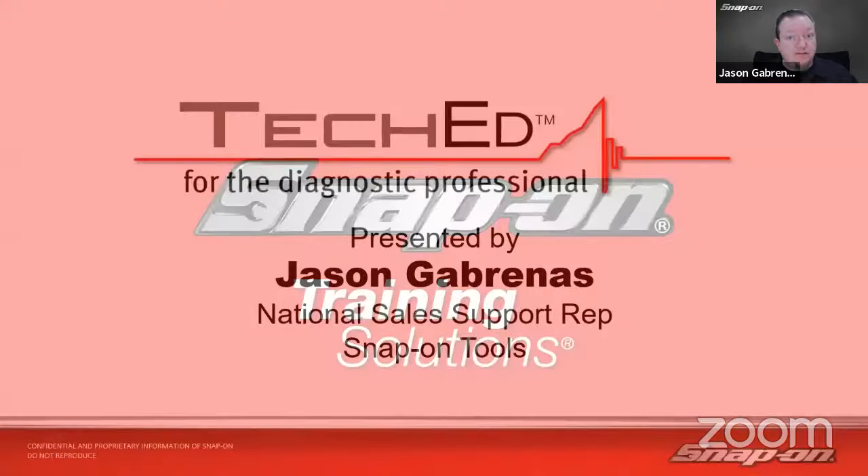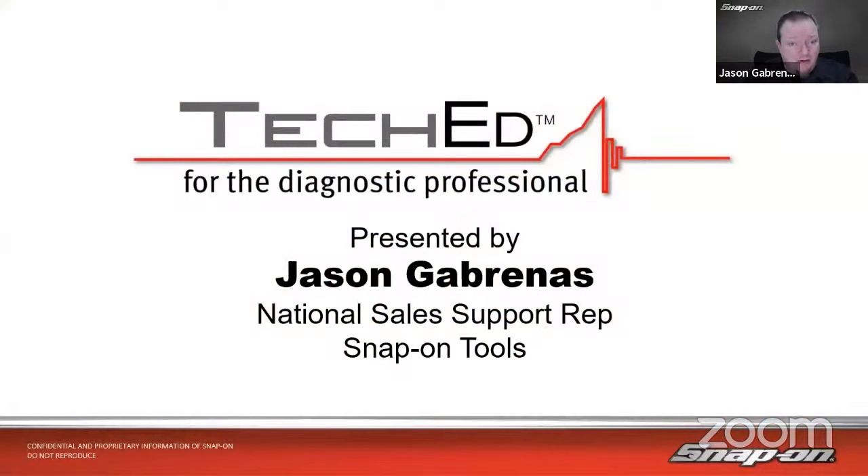My name is Jason Gabrinus. I'm one of Snap-on's National Diagnostic Technical Trainers. I've been in the training department for about 11 years now, traveling around North America helping techs and shop owners get the most out of their diagnostic equipment. Before that, a couple of years as a diagnostic sales rep with Snap-on working with about 30 different franchisees. Before that, eight years at Subaru, working in a dealership where I became the go-to diagnostic guy for drivability, intermittent, and weird wiring problems. Been a little over 25 years of under-hood experience.